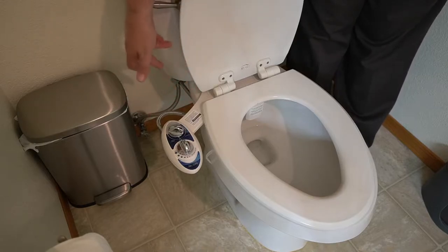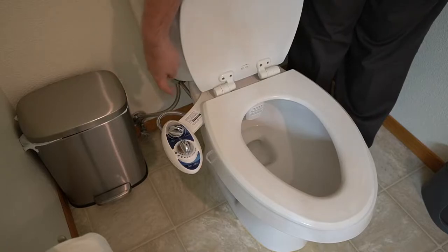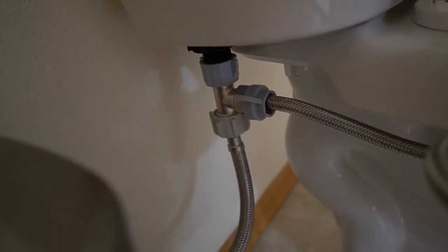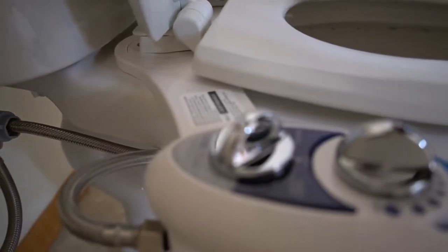As for the hose, you get a little T-valve. All you got to do is connect it to your toilet, then you run the hose from that over to the bidet. I'll show you a close-up of that real quick. There's the T, and then you just run the hose over to the bidet.